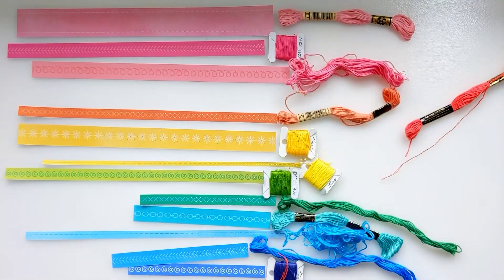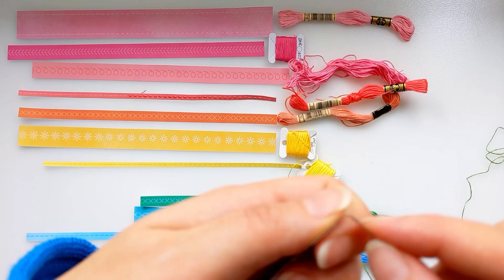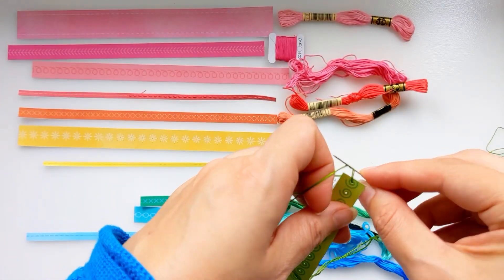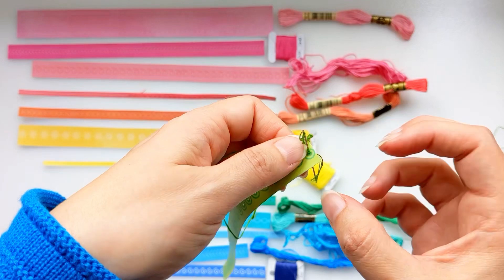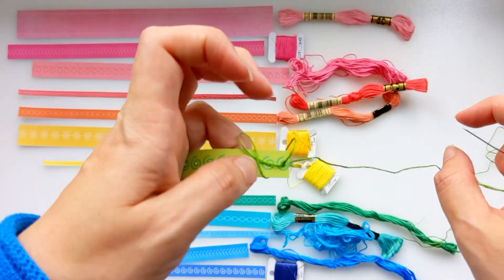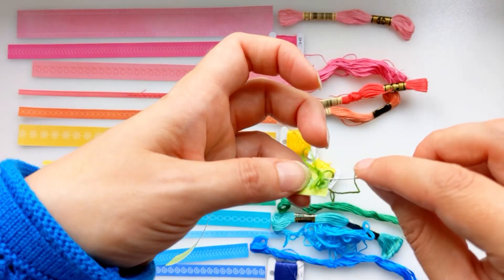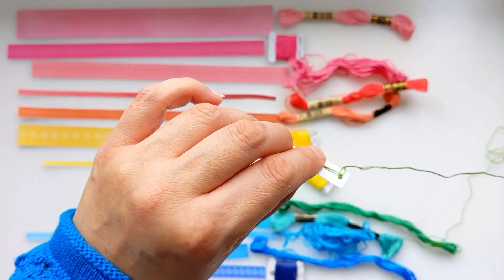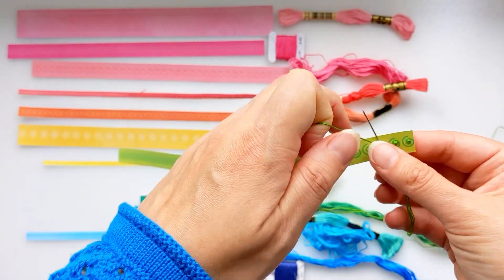I'm not going to show you the full length of the strip — you can see it's magically completed — and now I'm just going to do a French knot. I've come in from the back, I'm going to wrap that thread around my needle three times, then go back into the same hole and come out through the back, and that's going to make a lovely little knot. When I saw that pretty spiral design I could have stitched the entire spiral, but I knew I'd have to make loads and loads of holes and honestly I just didn't have the patience. So I opted to do a French knot in the middle of the spiral.